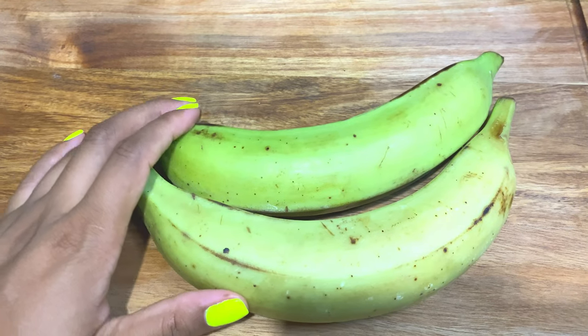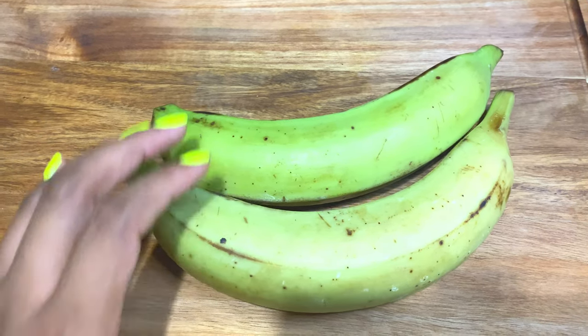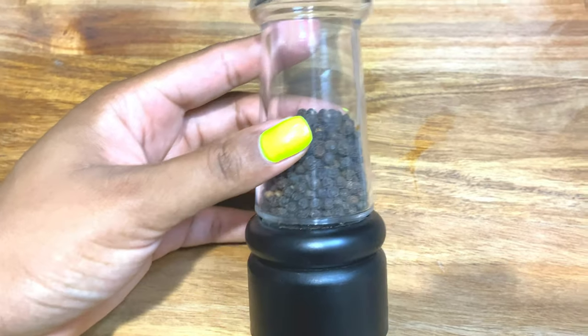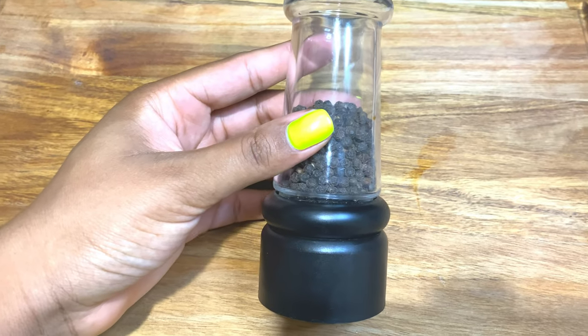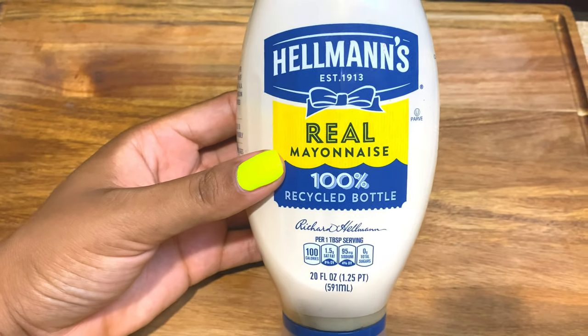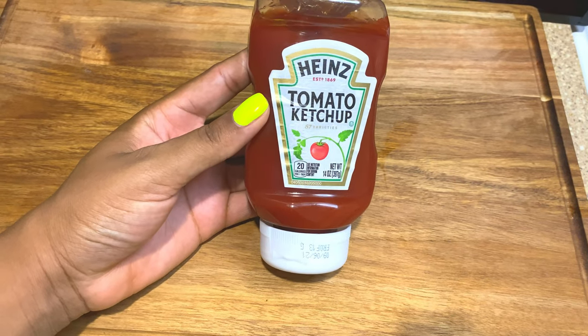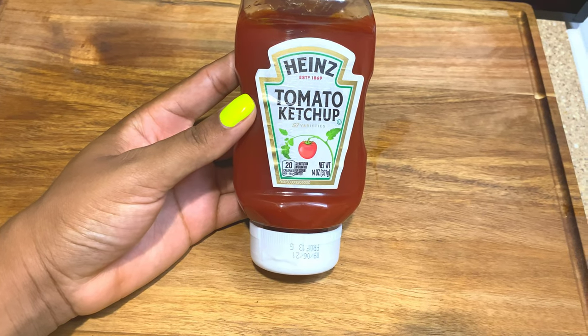I'm only going to be using two plantains because I'm making two sandwiches — map sèlman itilize 2 banane paske m ap fè sèlman 2 sandwich. We're also going to need some black pepper, some salt — na bezon sel — and some mayo — na bezon mayonnaise. And finally we'll need some ketchup. Now it's time to clean the meat.